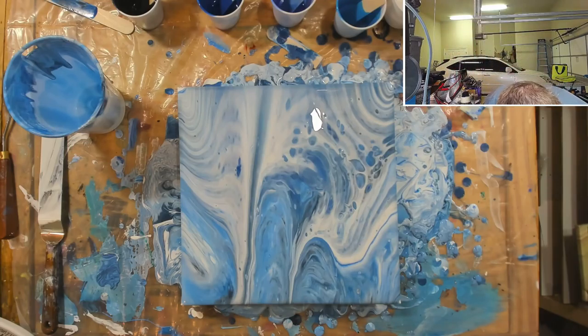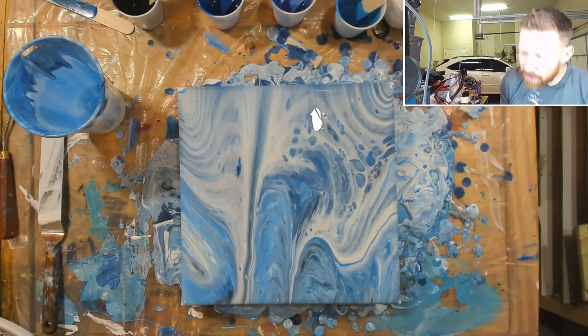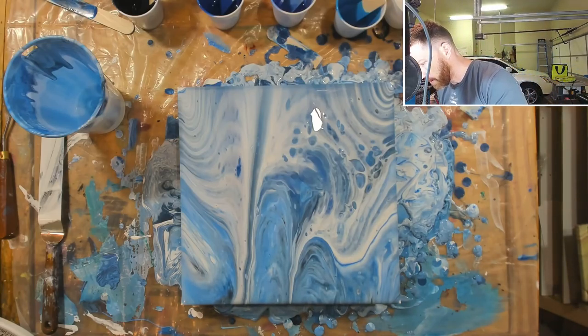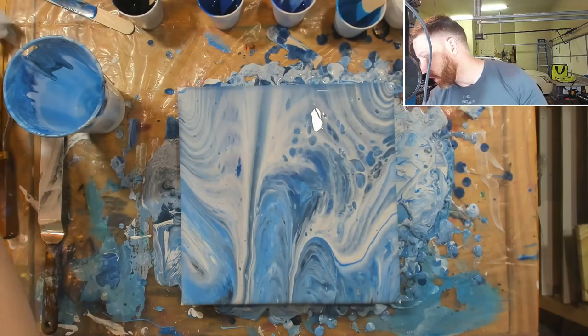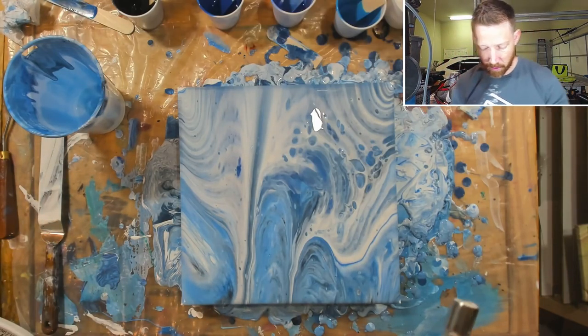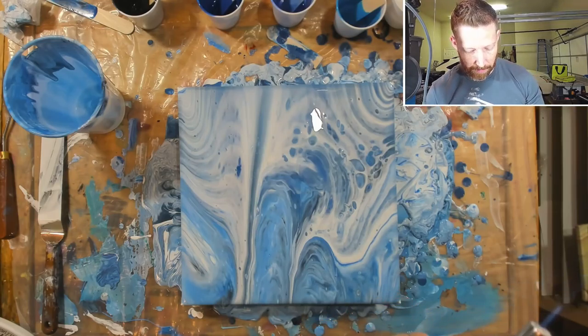I have to hit it with a torch because the way I did that squeeze thing, it created a whole bunch of bubbles in it. So I'm going to get my torch and we're going to get this started - it's kind of been working lately. I'm happy, man.